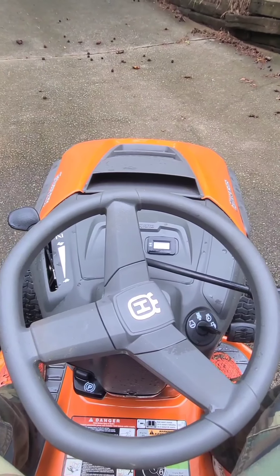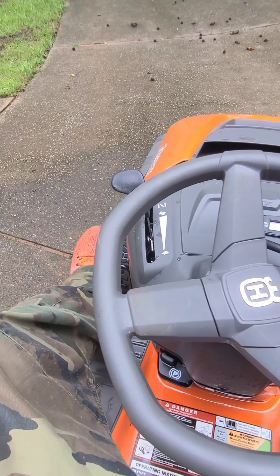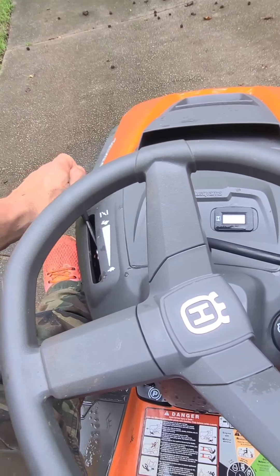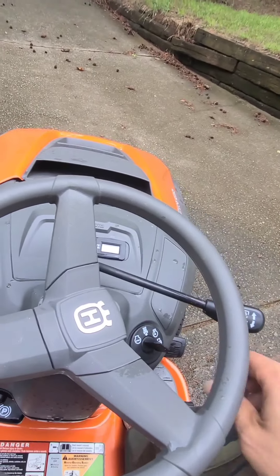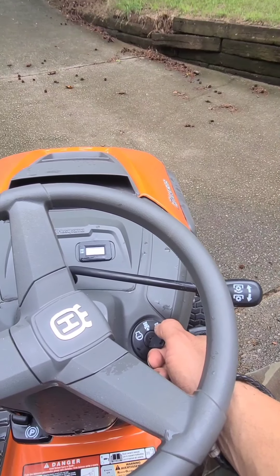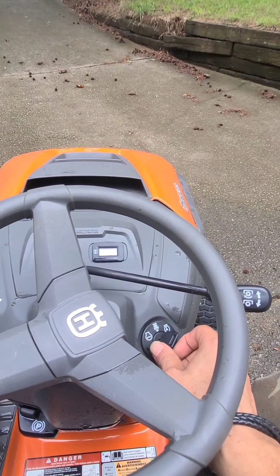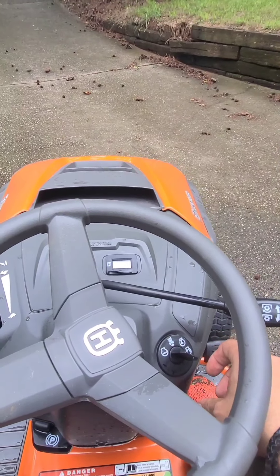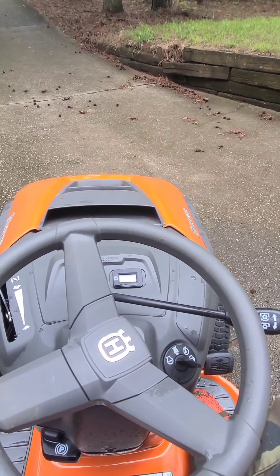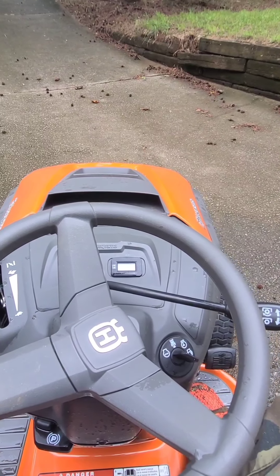To start this mower up, all you do is push down right there, put the choke on, and turn the key to the right. It has a mode — I always forget which one — where it will automatically cut off depending on the setting.